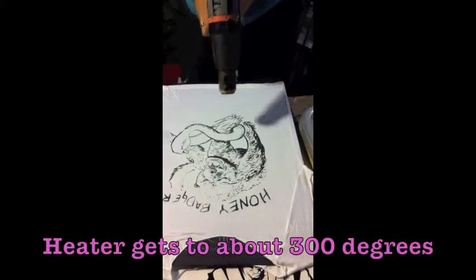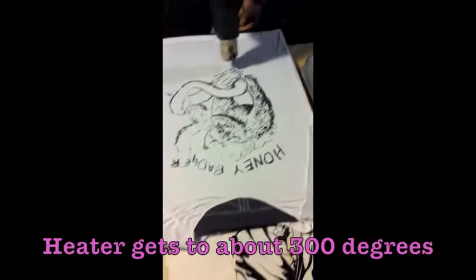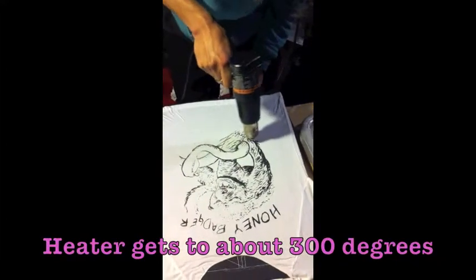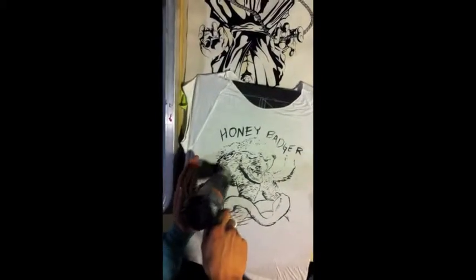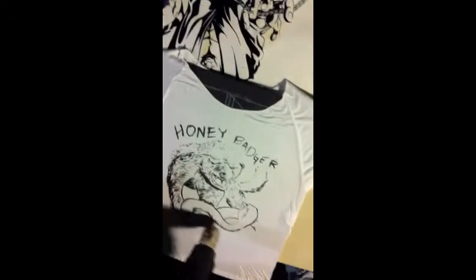Yay handmade! Woohoo! There are different types of shirts that I had done — they were like puffy kind of paint.